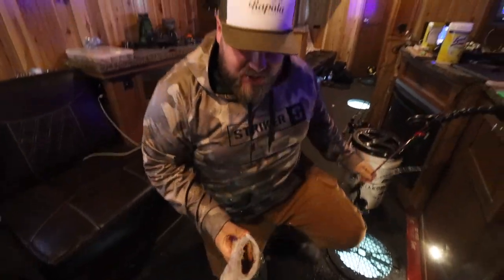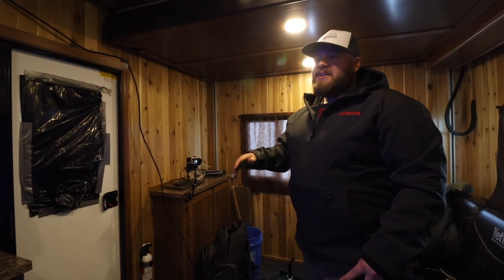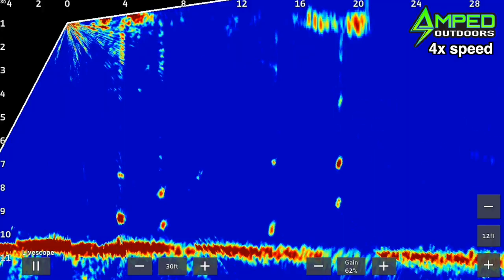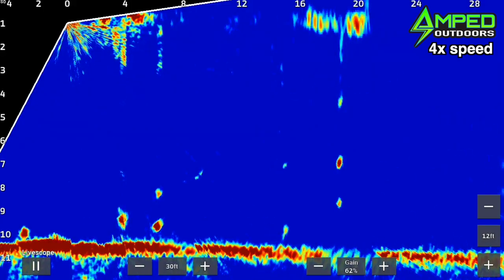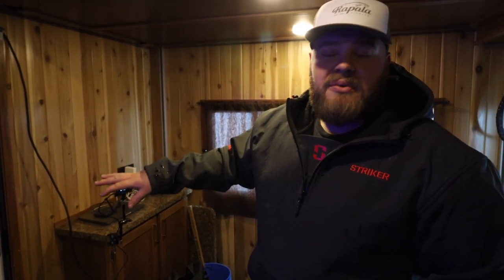There are times when rattles are the deal — you're calling fish in, bringing them to you, they're aggressive, it just works. But there are days where rattles are the opposite of the deal. If you've got a live scope — Mega Live, Active Target, whatever — you can see a fish down there from 20, 30, 40 feet away, you trigger the rattle, and that fish turns around and swims away from you. That's when it's time to put the rattles down.